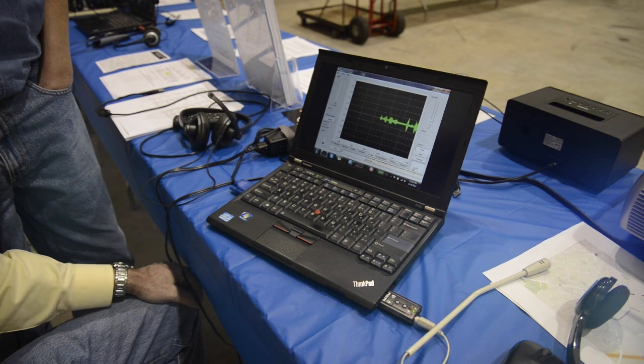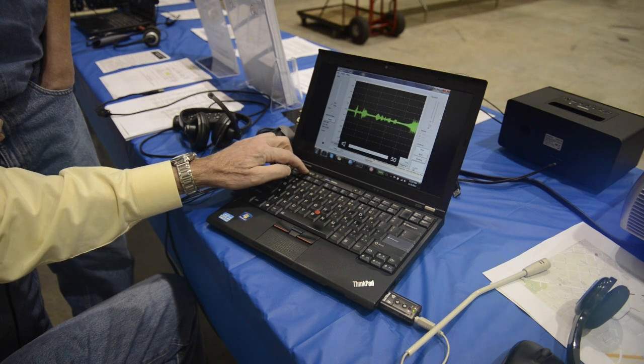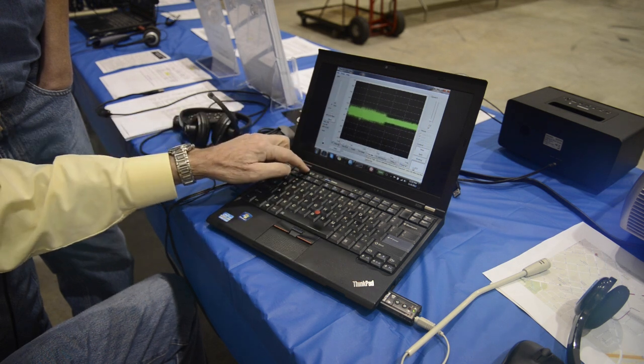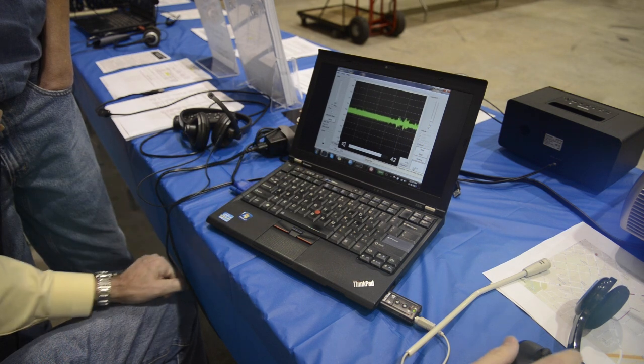The actual sound of digital sounds like this over the air. You can see the peaks in it here. This is what it would sound like if you tuned across it on the band.